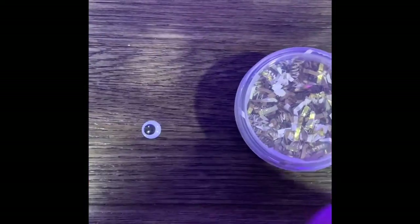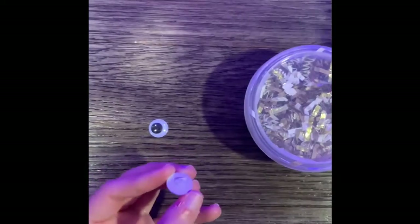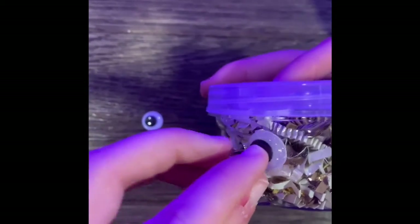For the next part of this craft, we are going to give your turkey some eyes. You'll need your glue and the two googly eyes — you'll put each one on and hold them on really tight so they don't fall off.